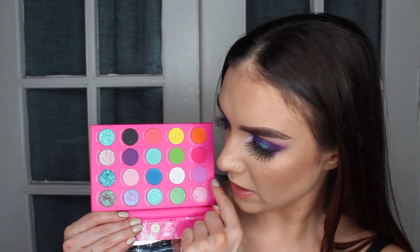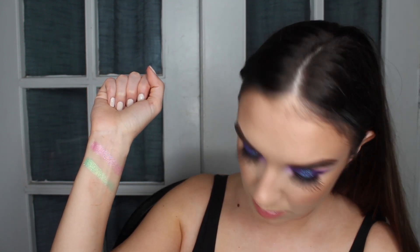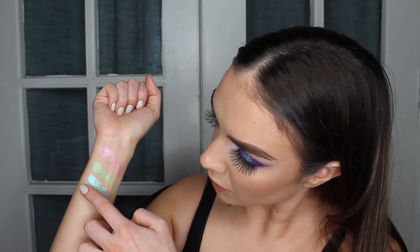So I think the way I want to do swatches is: shimmers first, then all the mattes, then we'll finish up with the glitters. First up we've got Fantasy, then we've got Laser, then we've got Wonderland — I better do these closer together so I have enough room on my arm — and then we've got Euphoria. So those are the four shimmers in the palette.